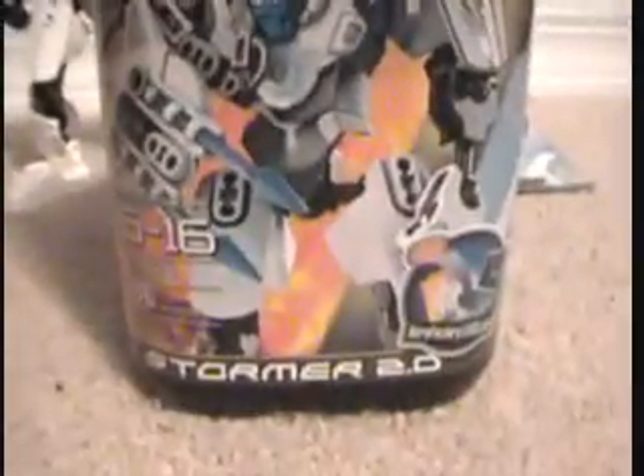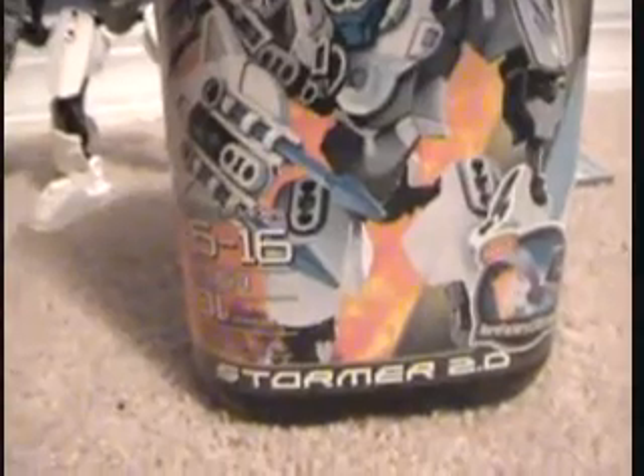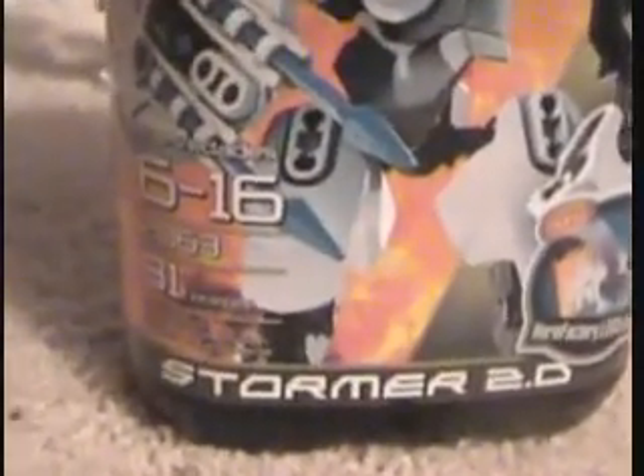You have Jet Bug in the sky in the background. Then you have this hero stuff and the Hero Tower right there. Then you have 616, 2063, 31 pieces — it's a building toy. Stormer 2.0.